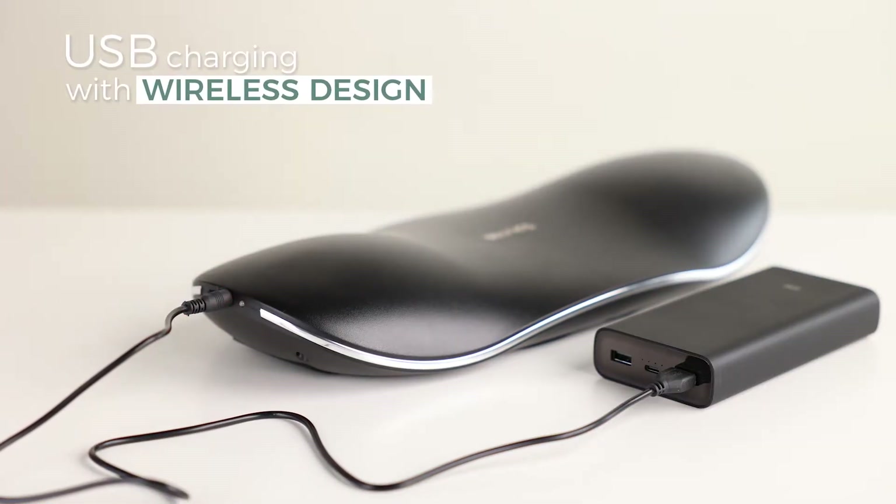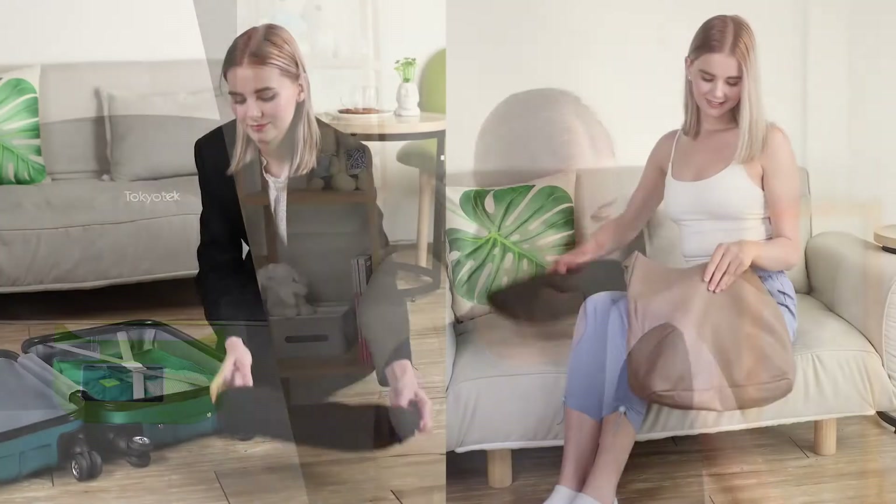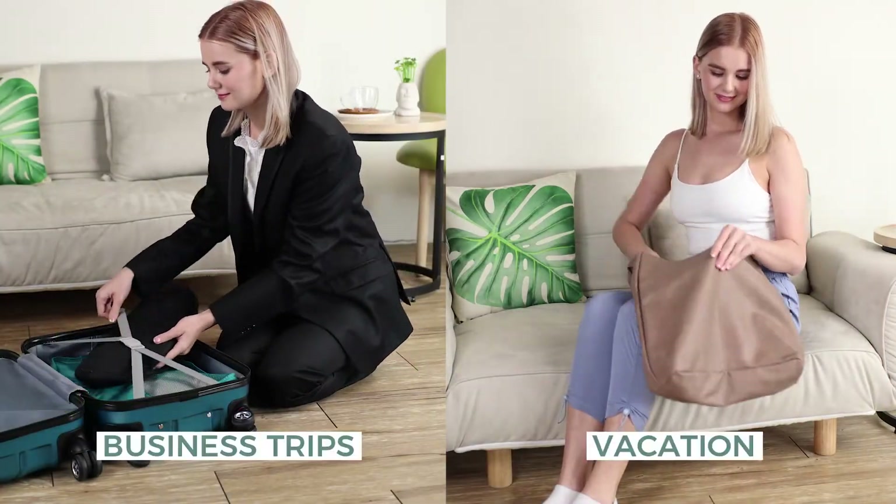USB charging with wireless design allows you to use it wherever you go. The lightweight body makes it convenient to carry, even on business trips or vacation.